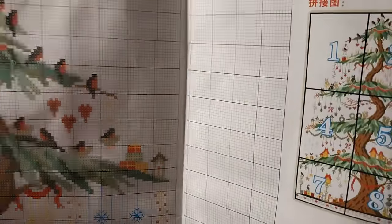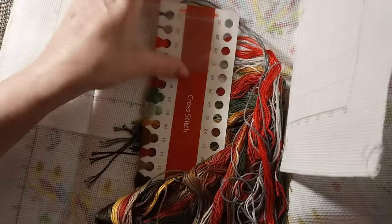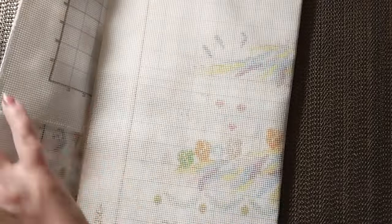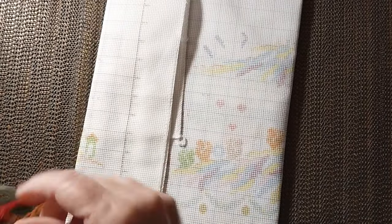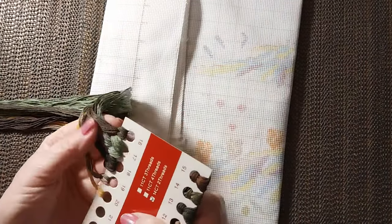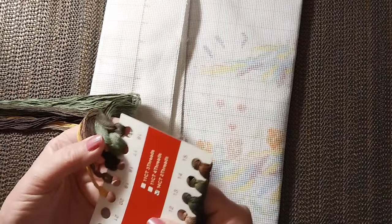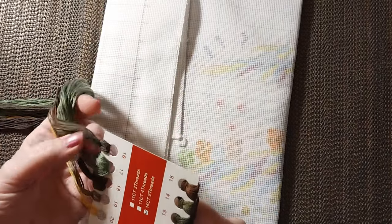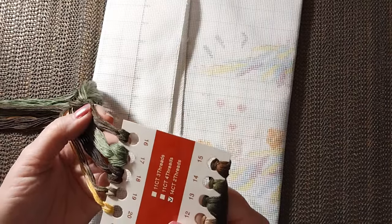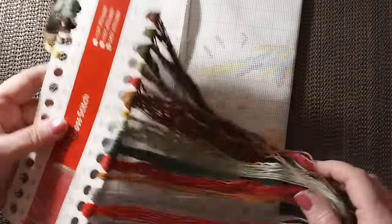It looks like a very easy cross stitch. Let's take a look at the colors. We've got two very dark greens — or well, I think it's dark, dark green — and that's a dark brown. I didn't even tell you what colors we had.